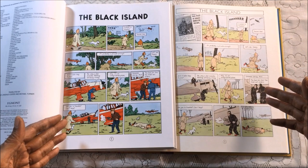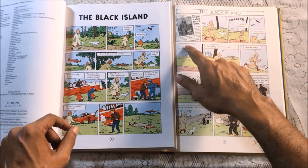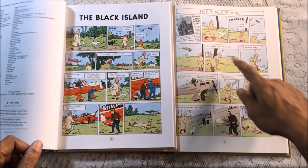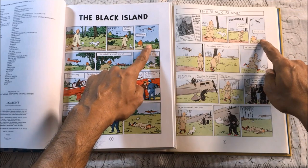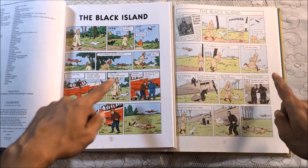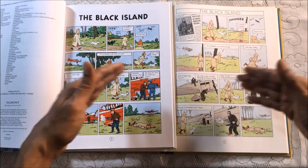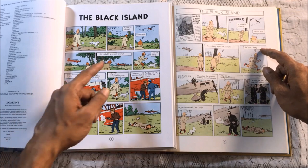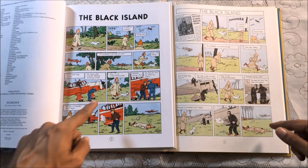You'll see minor differences like on the very first page — the Black Island starts with a newspaper clipping of Tintin out for a walk with Snowy, which isn't in the other edition. So you've got three panels here versus four panels there: Tintin for a walk, hearing the plane, seeing the plane, watching it land, noting it's probably a private aircraft, and running to it. The flow is exactly the same, and the translation is almost word for word, adapted by the same translators.